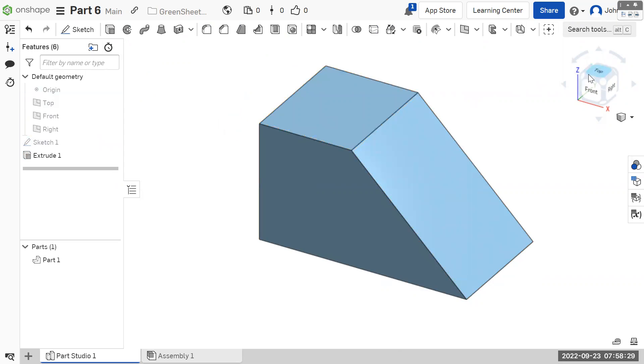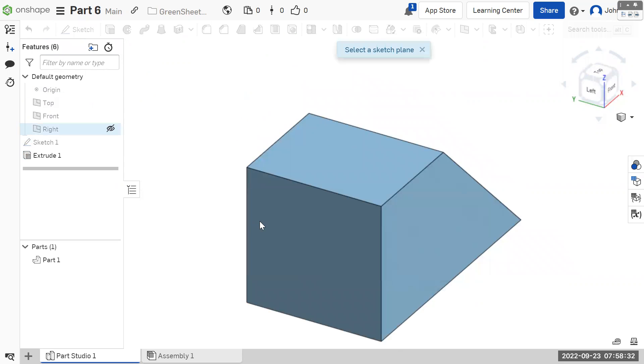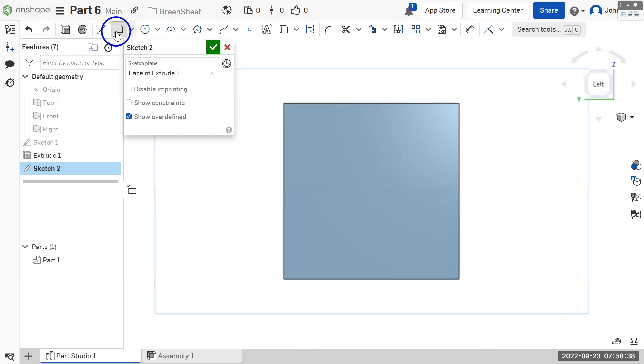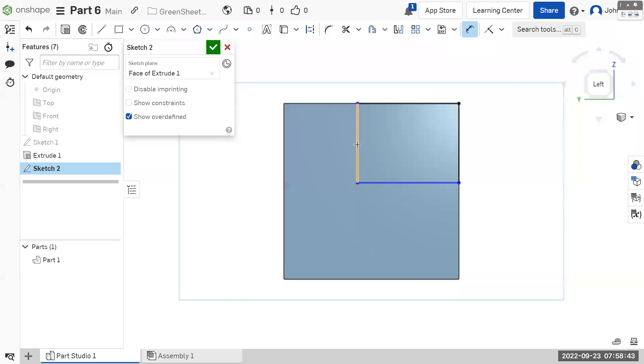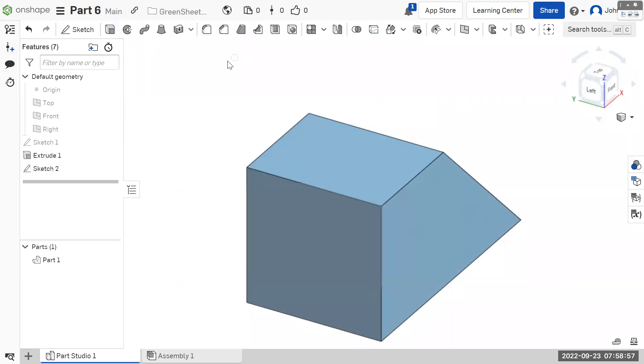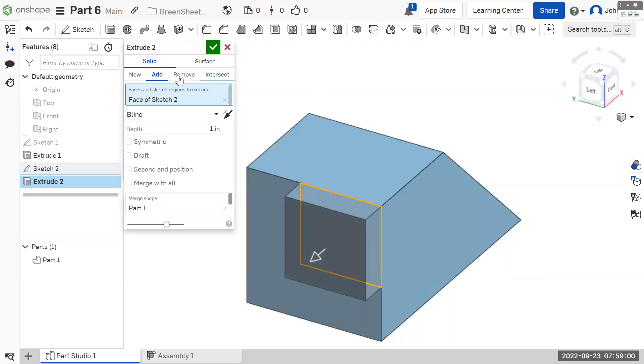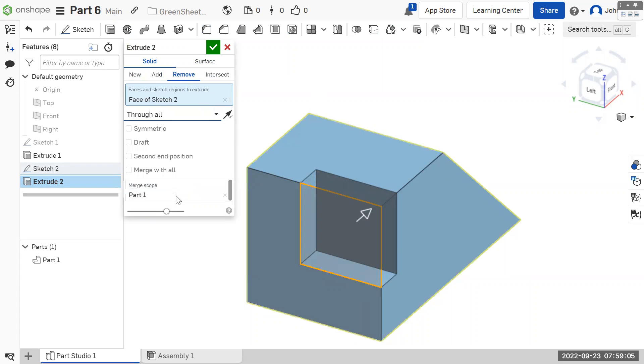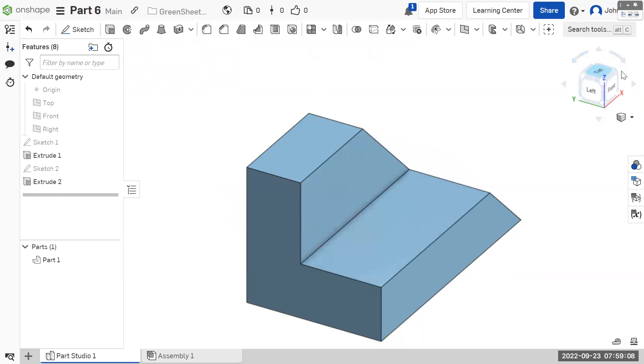We're going to put a sketch on the left side — new sketch, sketch on this left face. Get a rectangle that snaps to the top corner, and dimension it three by three. Finish the sketch, look at it from a corner, extrude, choose our rectangle, switch it to remove, and instead of a distance, go through all. Hit OK. There you go — part six.